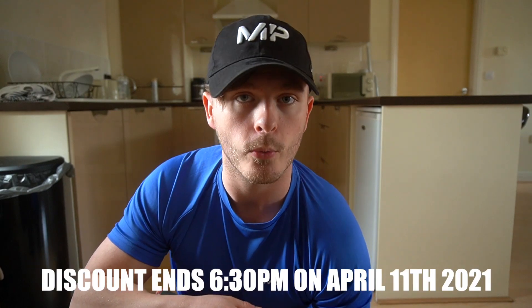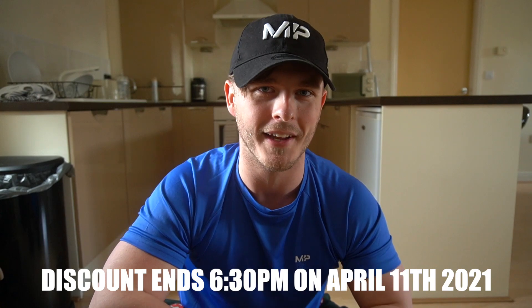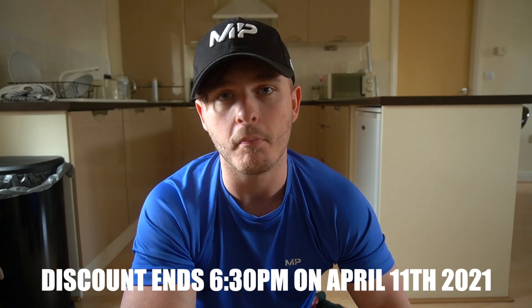The initial price for the plan will be for the first 24 hours. This video and the plan go live at 6:30pm on Saturday the 10th of April. That means you have until 6:30pm on the 11th of April — the day before the gyms open here in England — to pick up your plan at the most reduced price. You will not get it at this price ever again. Snag it at the discounted price for the first 24 hours whilst you can.